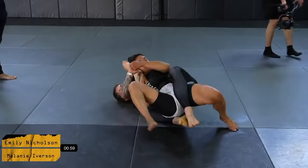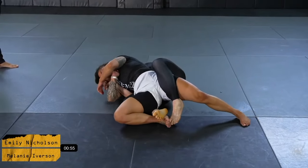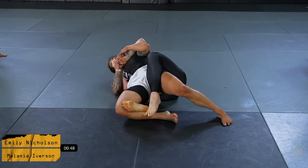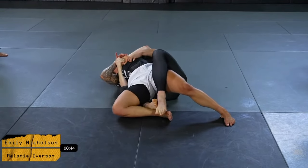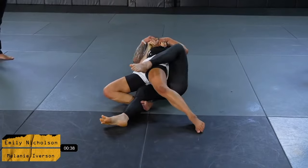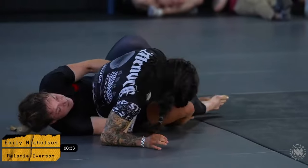A beautiful back take by Mel here. Emily tried to create a bit of an explosion out of that position, and ultimately it gave Mel the opportunity to get deeper on the back. Emily is doing a really good job of clearing the bottom hook and trying to get her back to the mat.